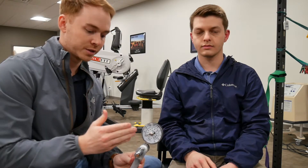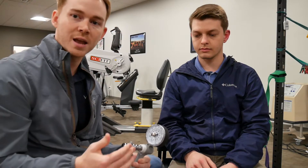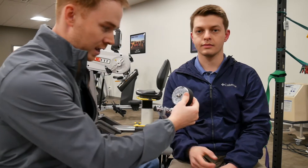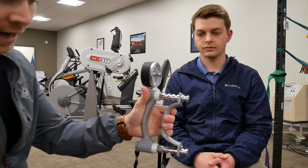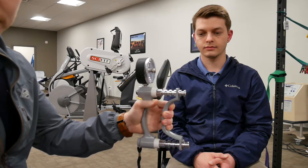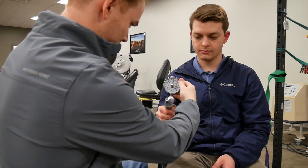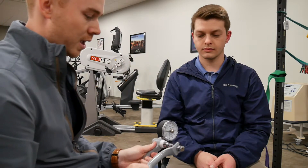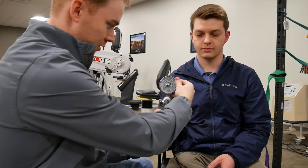Most people max out around the second or third level — it depends on hand size. On level three Dylan got 125. As we get to level four, we're recruiting different muscles to obtain grip strength. He had about 105 on level four, so we've hit our peak and started coming back down. On level five he had around 85. That shows a typical bell curve. When someone gives sub-maximal effort, they can't maintain consistent force across levels, so the curve won't be typical.